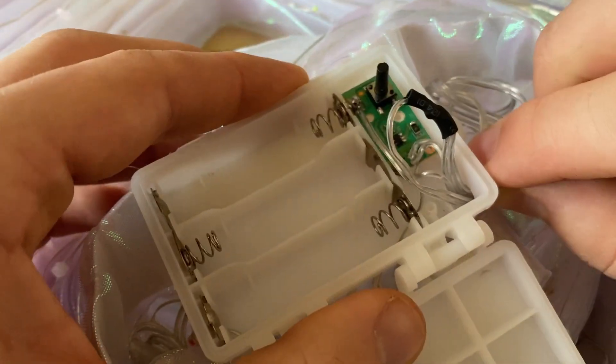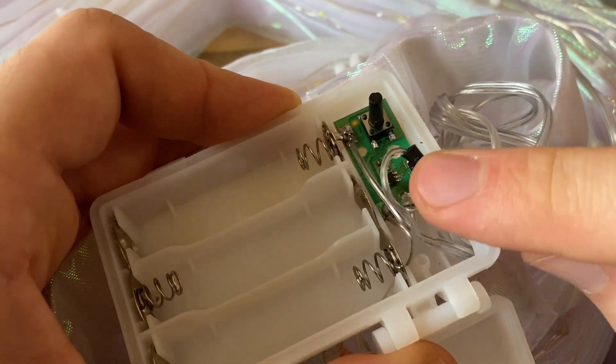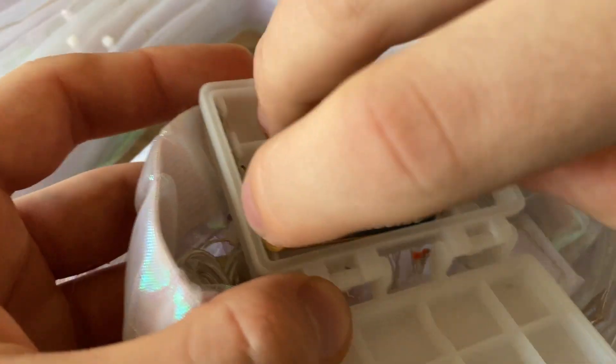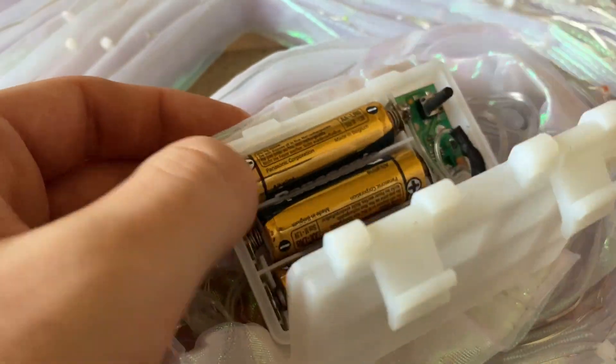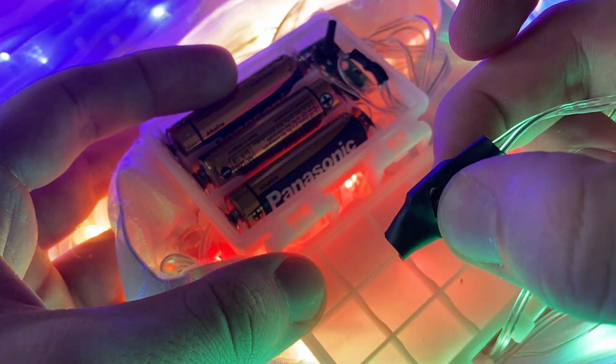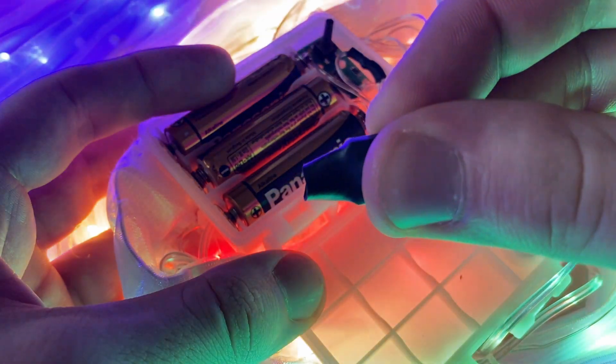Pull the excess wires back and you are done here. Put the batteries back just to check if this still works. Now it will only light up when you hold the button. If this is what you want, you can completely stop here.